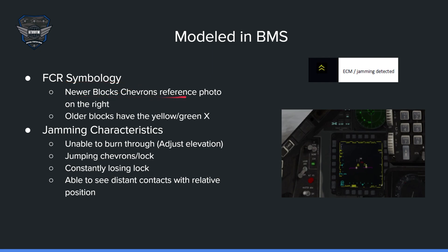FCR symbology: some newer blocks show the jamming chevron; older blocks display a yellow X or green depending on whether the MFD is color. A key jamming characteristic is the inability to burn through. Make sure you adjust your elevation to look in the right area. Chevrons can jump back and forth by distance, making it hard to burn through. You may also get a contact and a chevron simultaneously — once you lock onto them in STT mode it'll jump back and forth, and you could constantly lose lock after just a couple seconds.